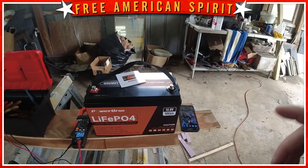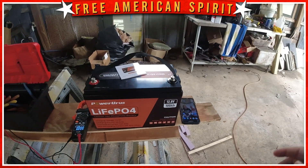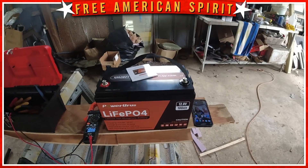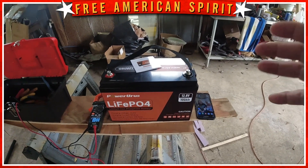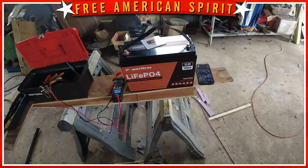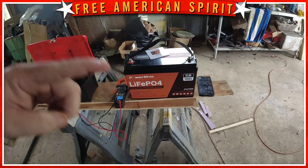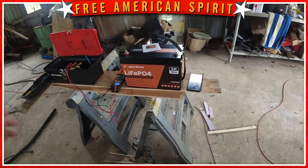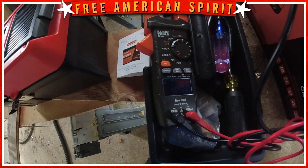Later I'll have another video where I'll actually have the trolling motor hooked up and let it run on one battery until it's dead, then do that again, and see how long at full speed — either 12 volt or 24 volt depending on how I hook them up — these batteries will run. There's also an app available for this from Roy Pal. If you download it to your phone, these are Bluetooth and it should send a signal so you can monitor the batteries while you're in the boat. I went home and put the app on my phone, which we're going to see here in just a second.